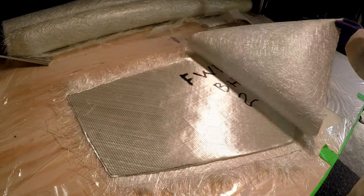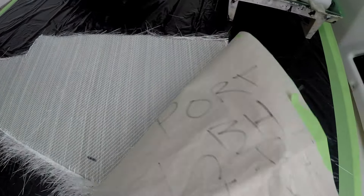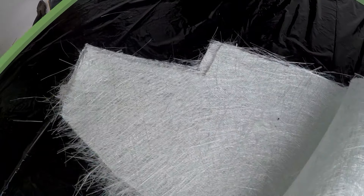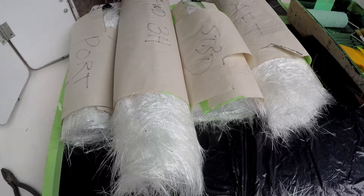It's day two, and I'm working on the forward bulkhead. I'll start with a matte base and then add two layers of 1708. I'll begin with the smaller pieces on the port side and work my way towards the large section in the center.